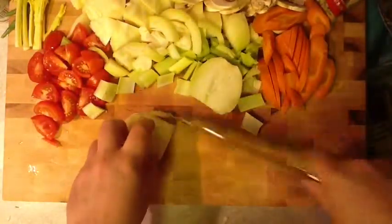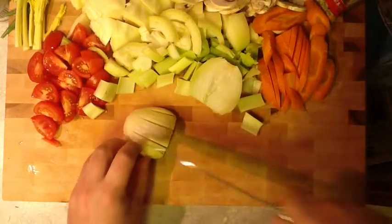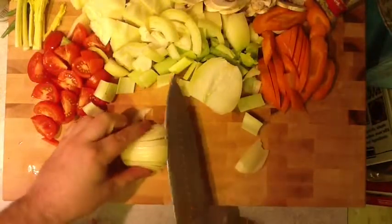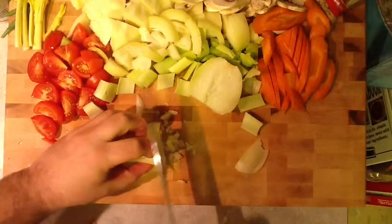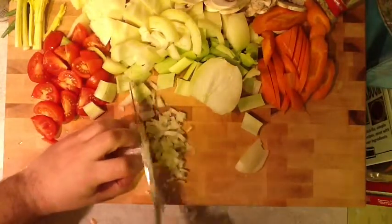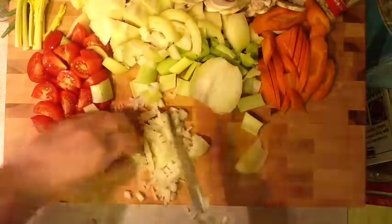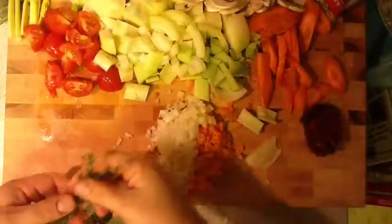For our rice pilaf, we're going to dice an onion. Pilaf basically means it's cooked on top of the stove. Generally what you do for pilaf is you sauté something like onions, celery, or carrots with the rice before you add the liquid. Today I'm going to dice this onion and some carrots as well, and get some fresh thyme chopped into the mix so we get it nice and yummy.